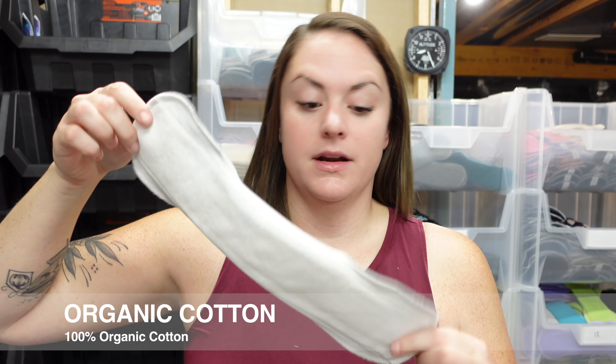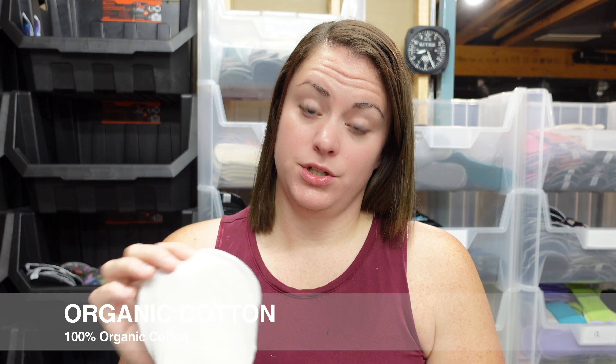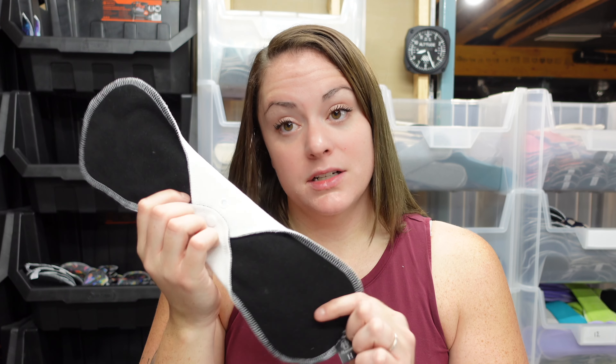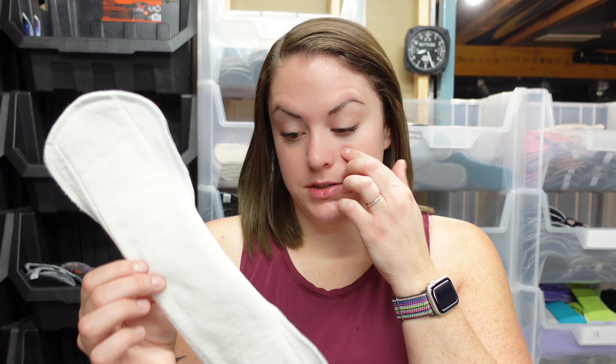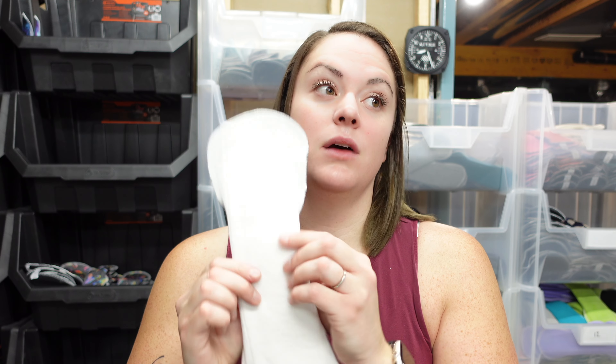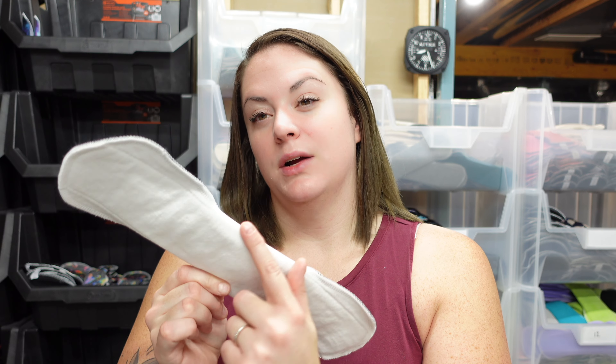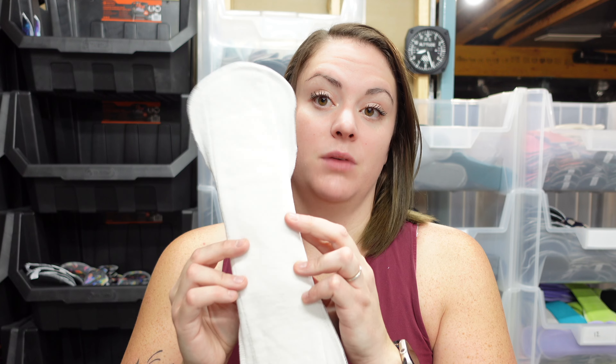Next is our organic cotton. The biggest pro is that this topper fabric is made out of 100% organic cotton. If that is really important to you and you only want organic cotton against your skin, this is the only option in our shop that is 100% organic cotton on top. The other layers, however, are still the same as the rest of our pads — polyester and a blend in the middle. The organic cotton absorbs so quickly and holds a lot. If you struggle with blood wicking around the wings or running all over, this is a really great option and it functions really well.